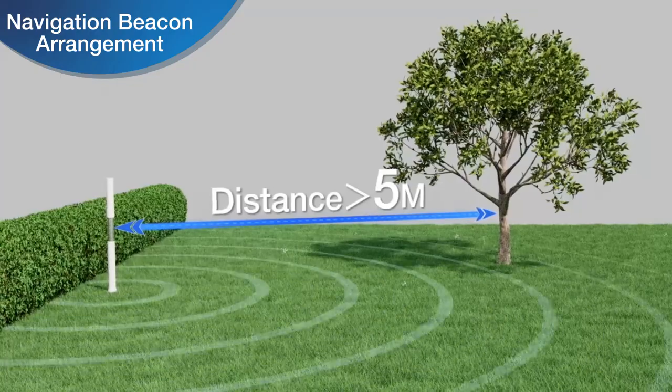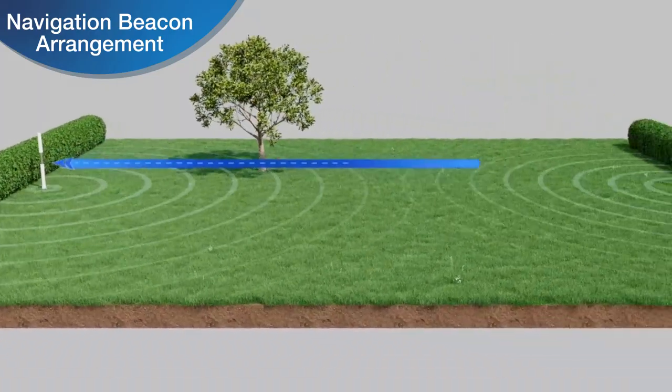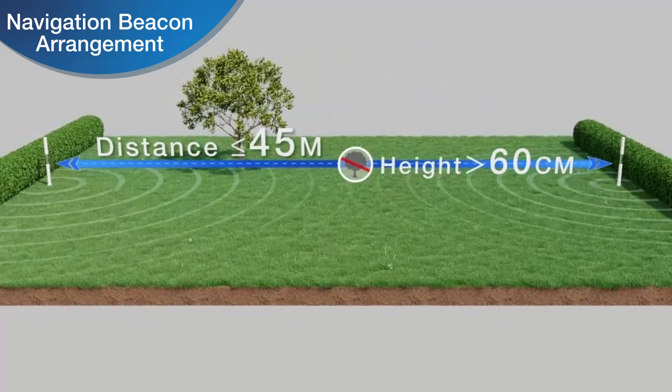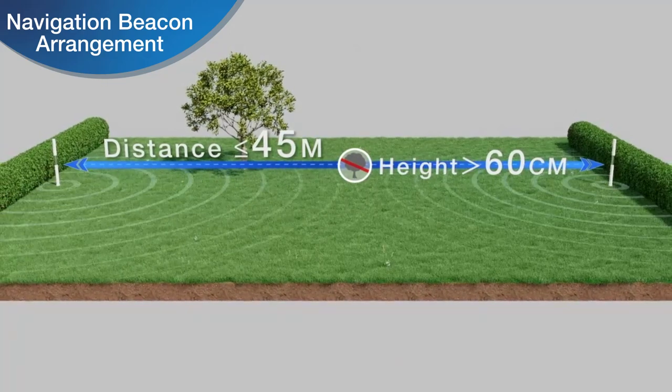It is recommended that the distance between two navigation beacons should be no more than 45 meters and that there are no obstacles greater than 60 centimeters in size between two navigation beacons.